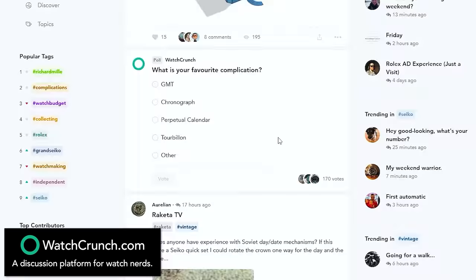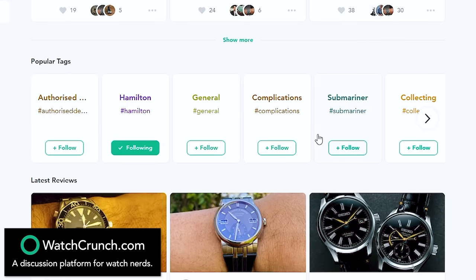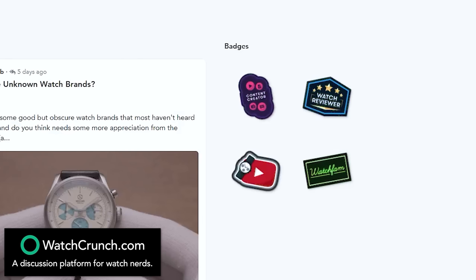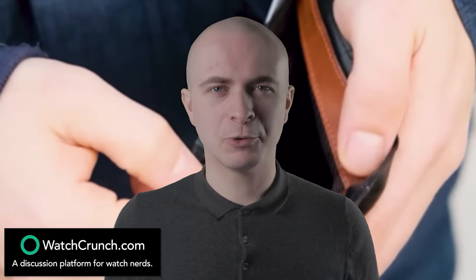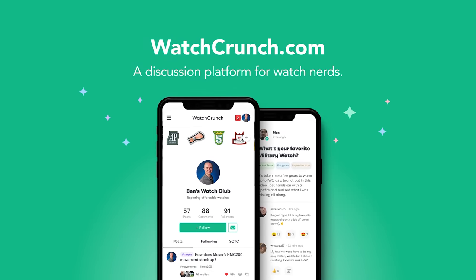On Watch Crunch, you'll find loads of community-driven posts, including reviews, polls, articles, videos, and discussions, as well as handy tools to help you customise your experience. You can select what brands you're interested in, and receive unique badges and perks based on your contributions to the platform. New features are being added all the time, and it's free to use. Click the link in the video description, give it a try, and let me know what you think.